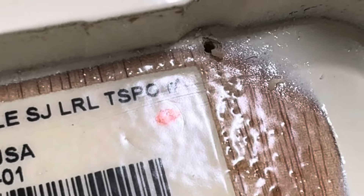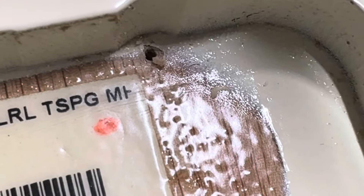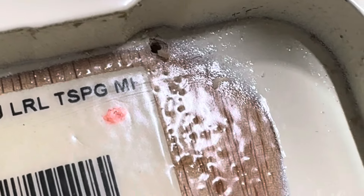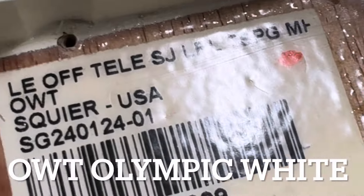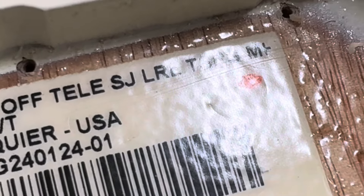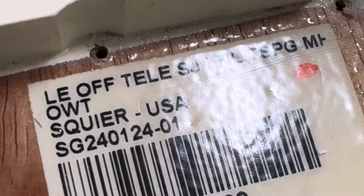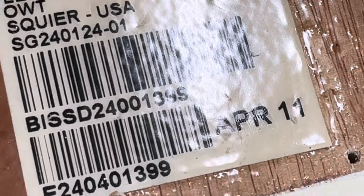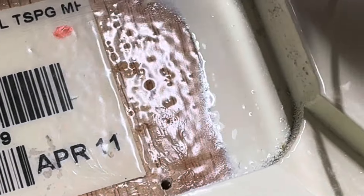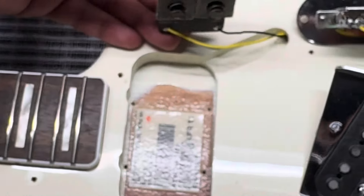Reading the sticker inside: it says 'Tele SJ,' 'Laurel,' 'tortoiseshell pickguard' — that's pretty cool. It also says 'Squier USA,' so I'm guessing it's a USA series. And 'Olympic White' over there. Maybe you could fit a humbucker in there.